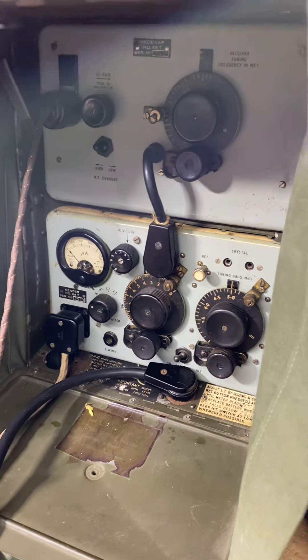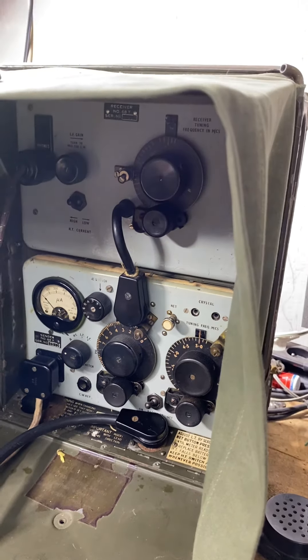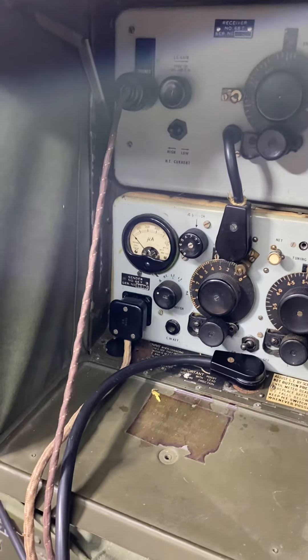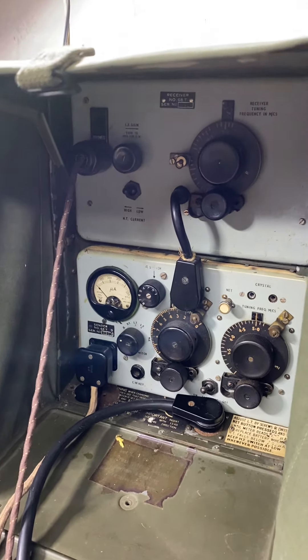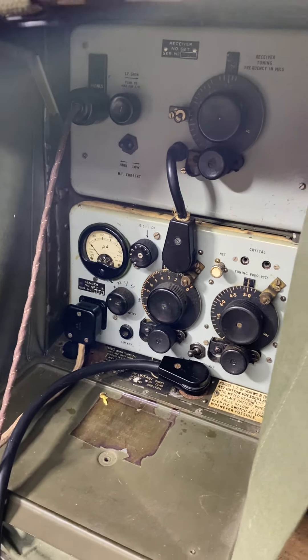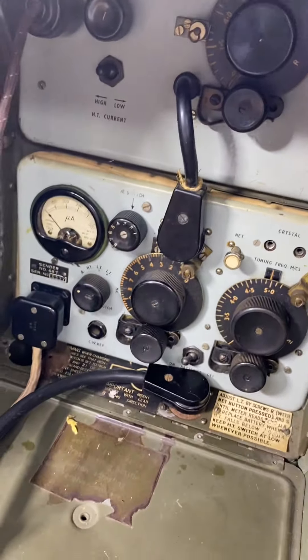I do this with all clients — I check everything: the transmitter, the receiver. And not just five minutes — one hour or two hours, because sometimes it works and then after one hour it doesn't work anymore, because the components are very old and I have to see if it is stable.